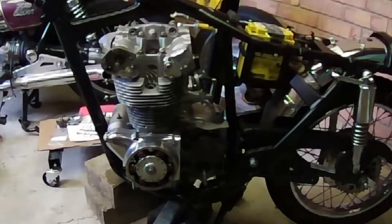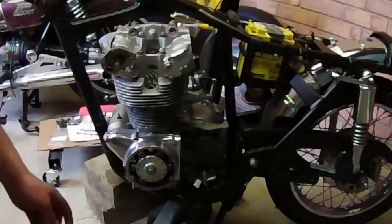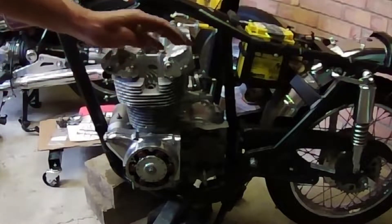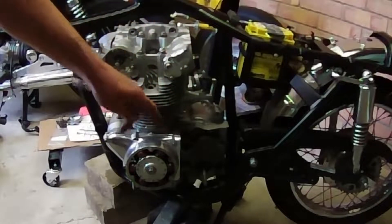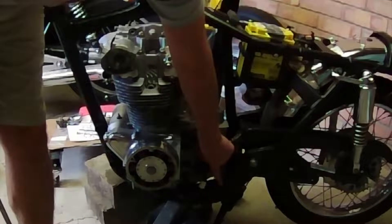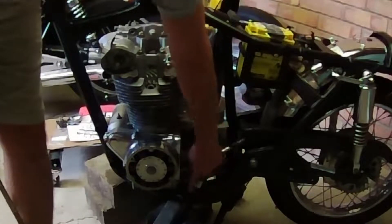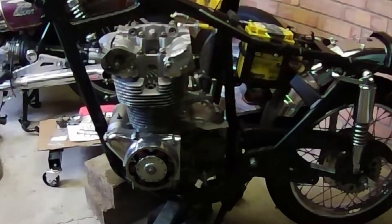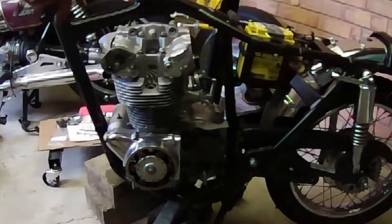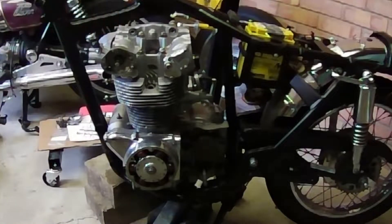The engine's back in the frame - a little bit easier than I thought, actually. Now we've got to insert the two load mounts. We've got the rear load mount and the front load mount. The front one also takes the footrest hangers, and it's just a single rod.